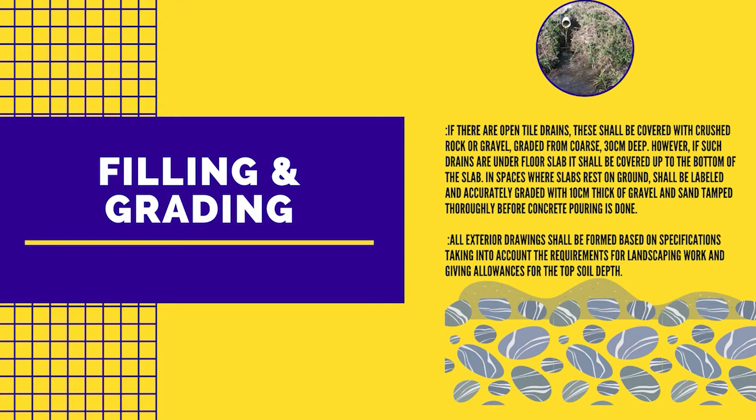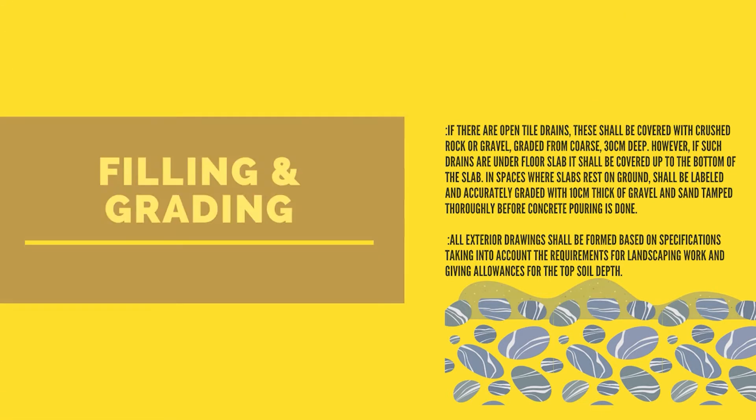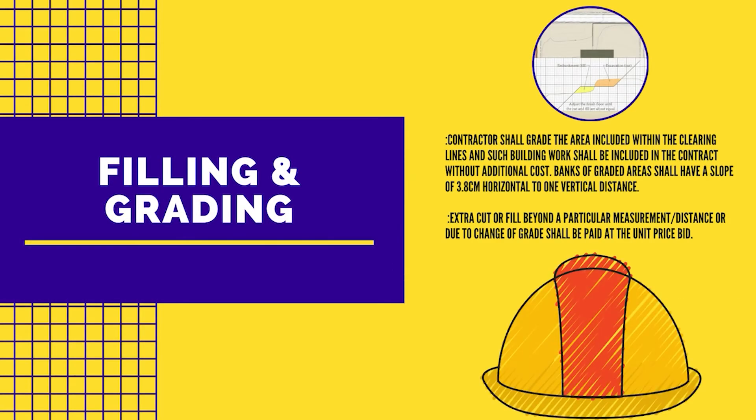If such drains are under a floor slab, they shall be covered up to the bottom of the slab. In spaces where slabs rest on ground, they shall be labeled and accurately graded with 10 cm thick of gravel and sand, thoroughly compacted before concrete pouring is done. All exterior drainage shall be formed based on specifications, taking into account the requirements for landscaping work and giving allowances for the topsoil depth. Contractors shall grade the area within the clearing lines, and such building work shall be included in the contract without additional cost.